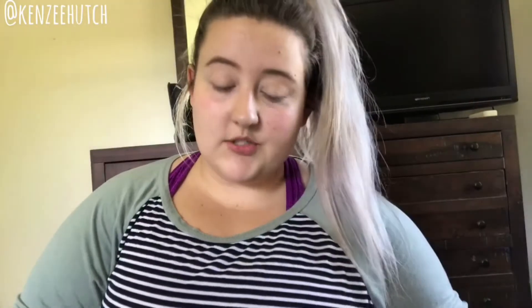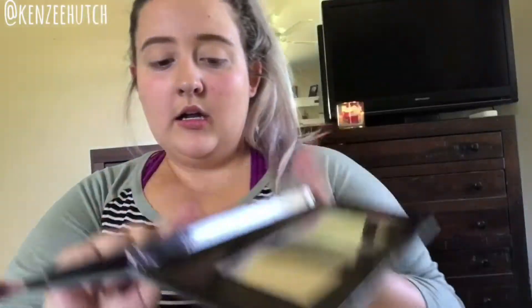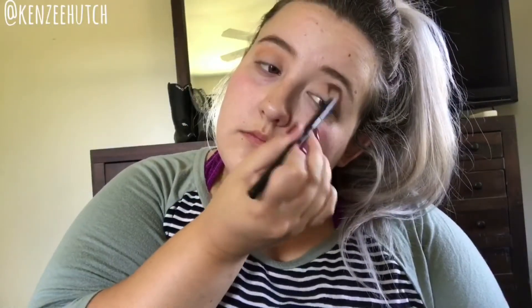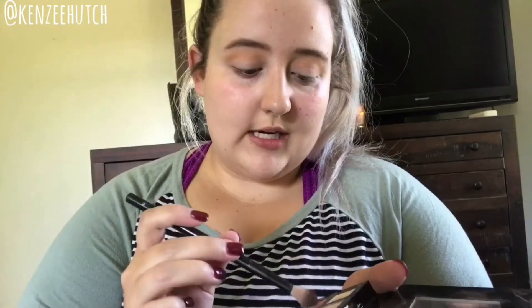I'm gonna be doing today's look with my new favorite — Subculture — that should not be any kind of shock to any of you guys by now. I'm just gonna take a crease brush and go in with the shade New Wave first. I'm creating kind of like a copper look. I do this look actually like all the time, every day before I go to work, and I get a lot of compliments on it, so I figured why not film it. Next I'm gonna be going in with Roxy and taking a little bit in the crease and putting it on both sides of my lid.